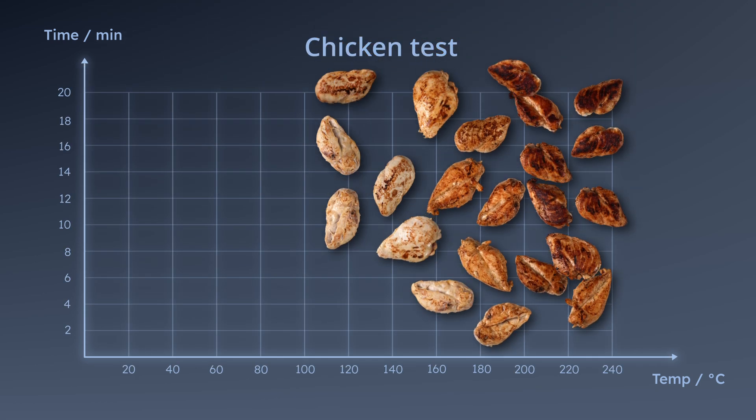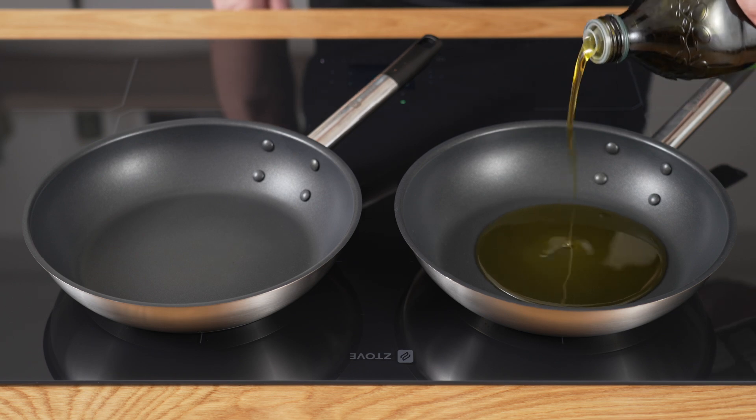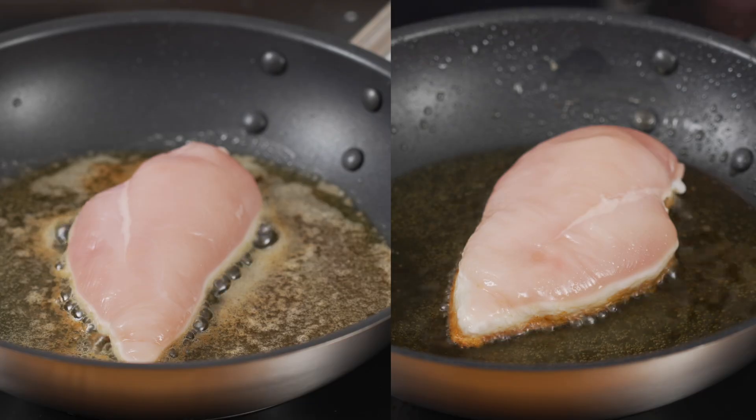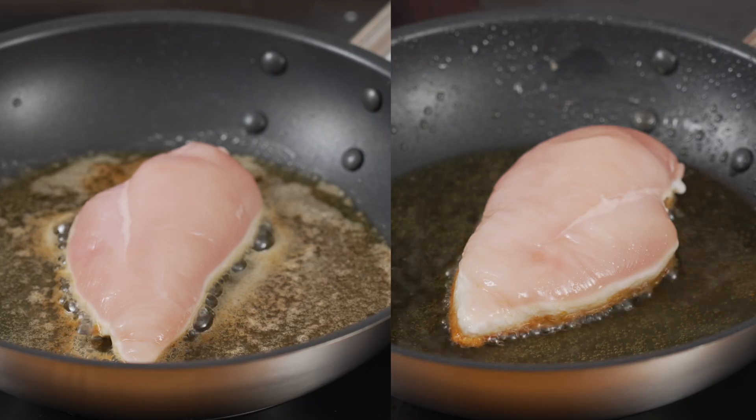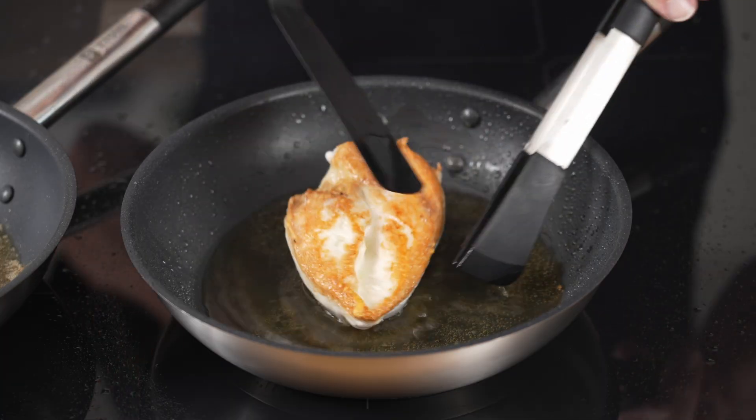We tested more than 50 chicken breasts to find the perfect combination of temperature and time. We also tested with both oil and butter, and we found that butter is by far the best. The protein in the butter darkens and sticks to the chicken breast, giving a darker and more flavorful crust. If you only fry in oil, the meat doesn't brown as easily.